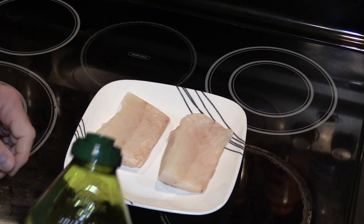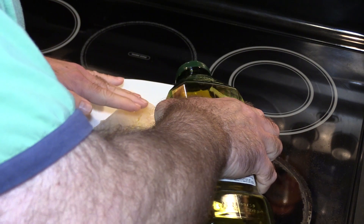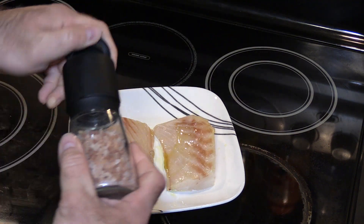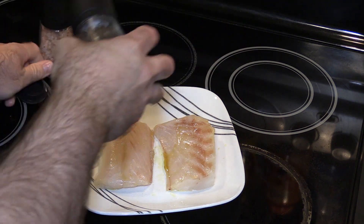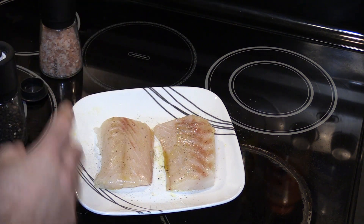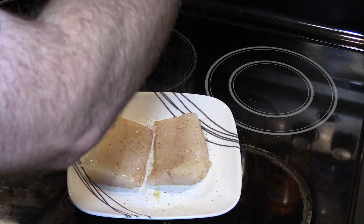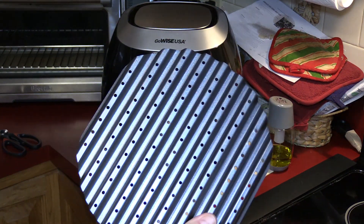Got my two pieces of fish. I'm just gonna put a little bit of oil on both of them — not much, don't need much. For seasoning I'm just going to use my pink Himalayan salt and my peppercorn pepper. Okay, pepper, salt — let's go on to the next step.